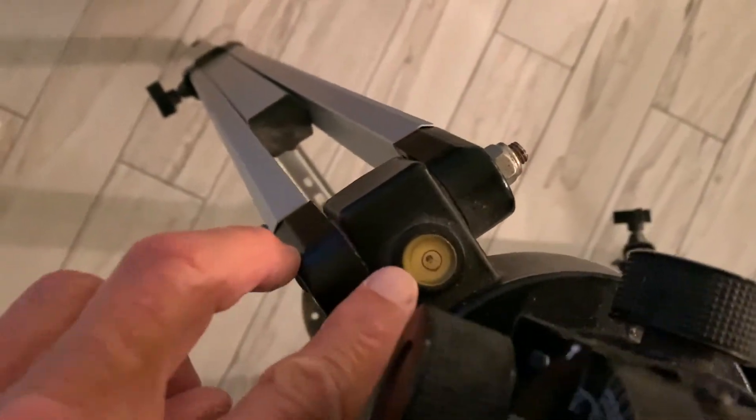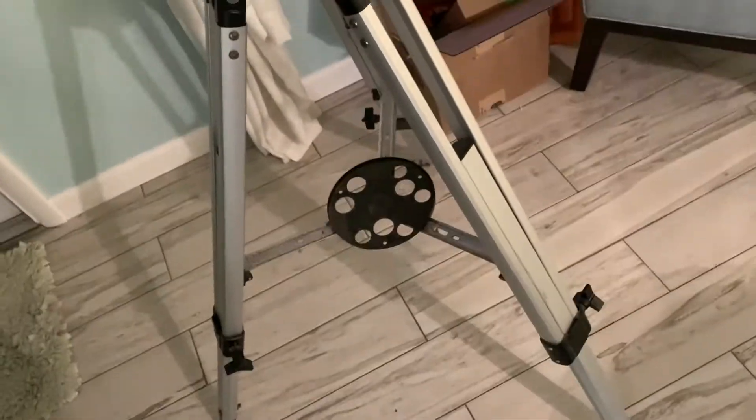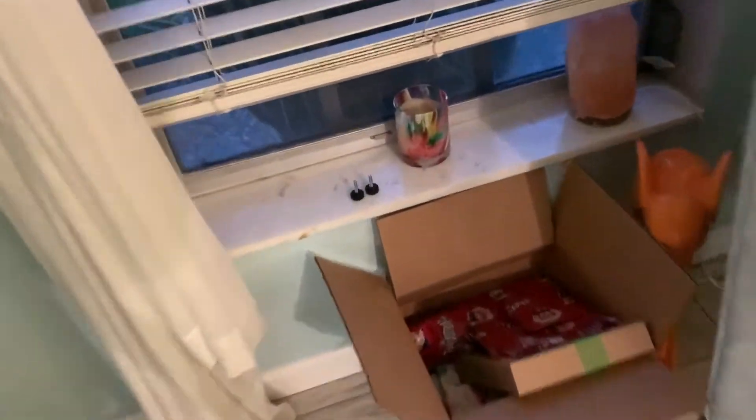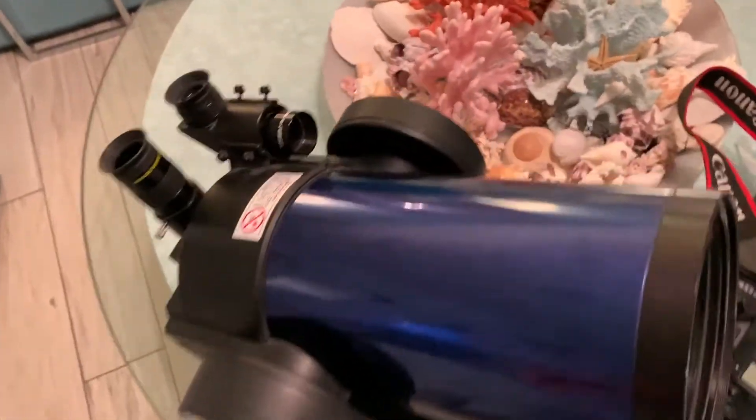Over here we have a tripod, and I've got it already set so it's nice and level, nice and strong. You just got to screw it on there and we'll be ready to go. The way you put it on is you've got these two little bolts down here, and those two bolts are going to go into the bottom of this, which I'll show you in a second.